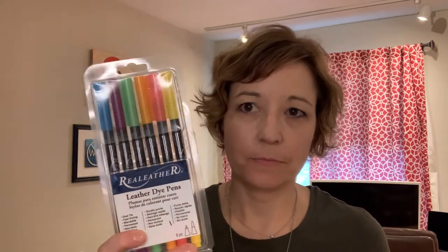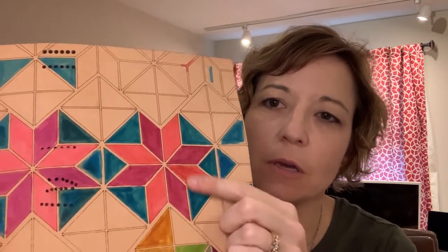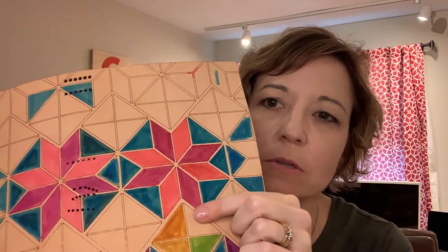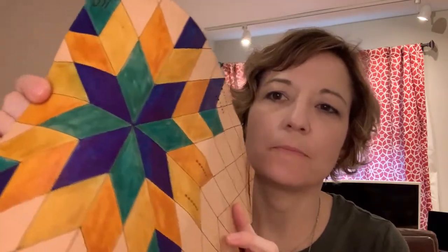Then I thought some leather dye markers would be great — not really. I did these geometric designs and tried to make solid colors with markers, but it really just looks like markers. Here's another one that I tried and I wasn't happy with it at all.